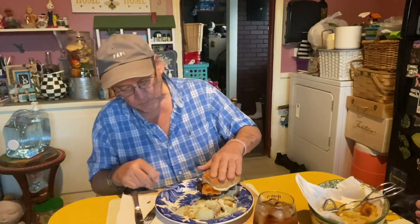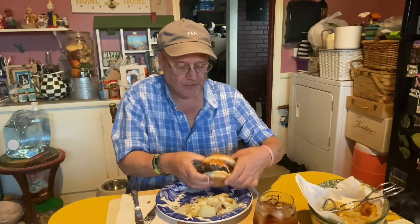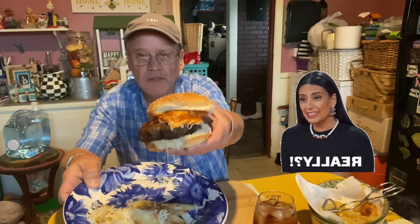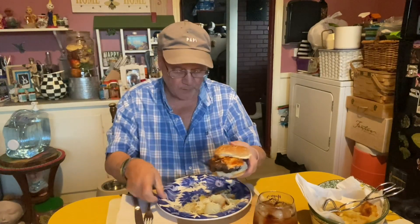Chef Boyardee ravioli — oh yeah. You lay that on top of the hamburger, and hopefully it'll stay. Here's what it looks like put together. Now I haven't had this before, but it will be one of Stump's famous ravioli burgers, because I know some of y'all will enjoy making it.